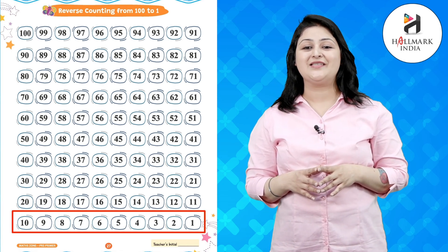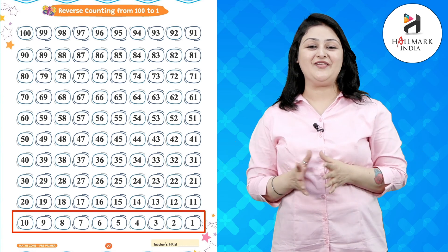3, 2, and 1. It was fun! So kids, I hope you have understood what we have done today in the class, and you will practice it again and again to become perfect in this.